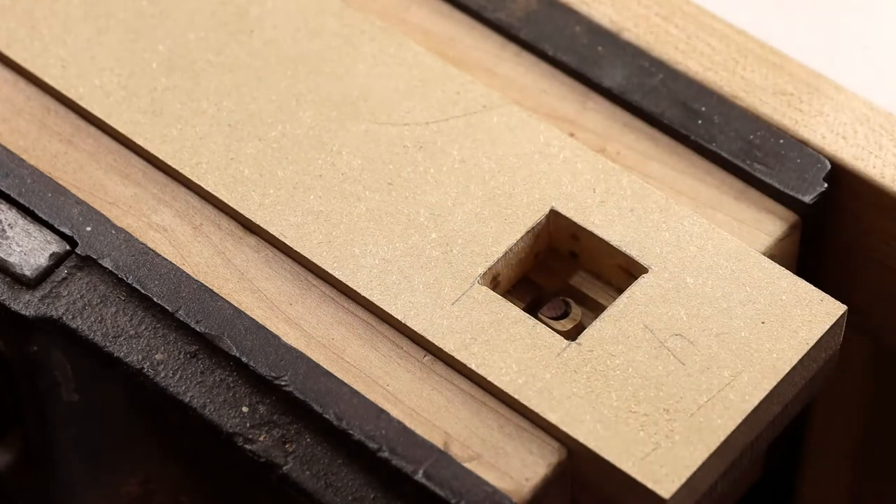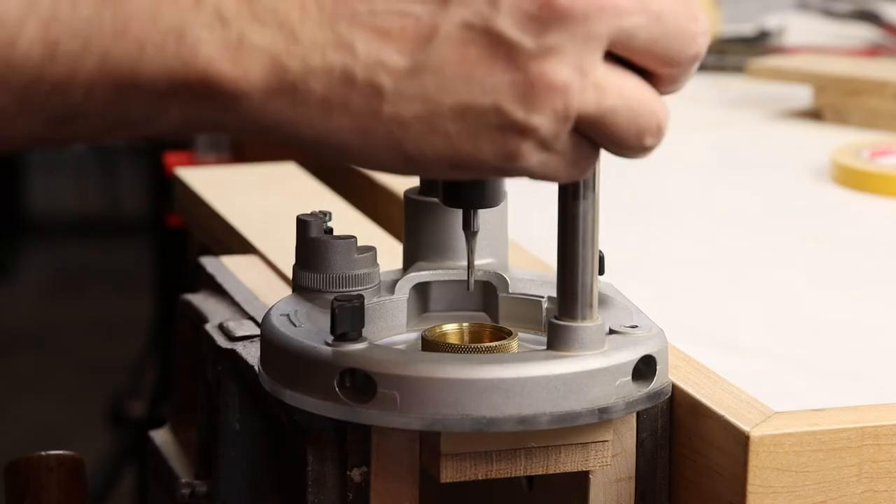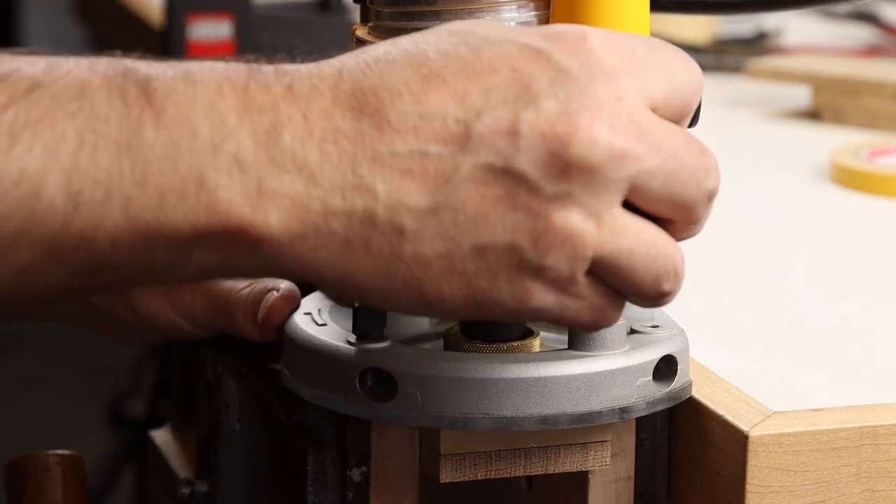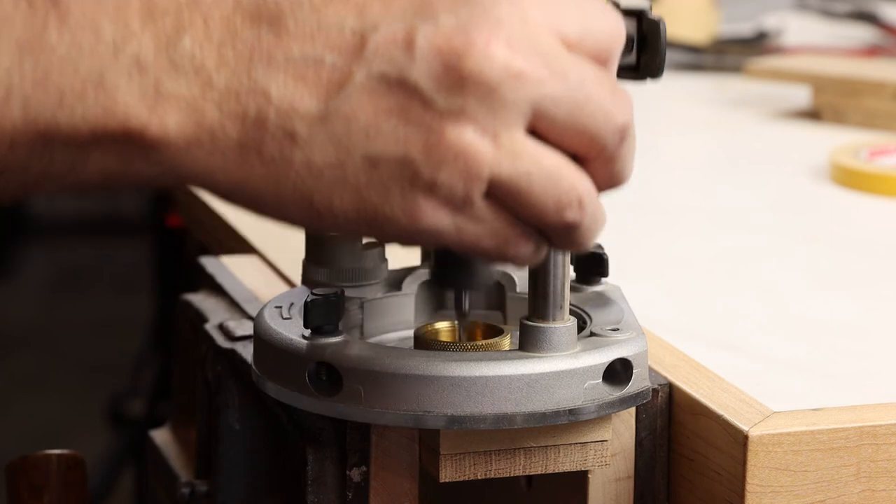Once in a while you'll want to vacuum out the recess and just check your progress. You'll see what you have left to route, go ahead and clean up the rest of the waste, and you're well on your way to finishing up this inlay.